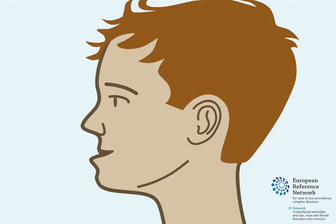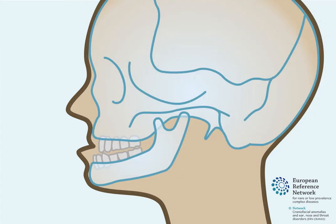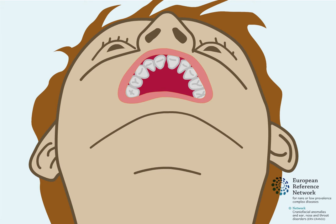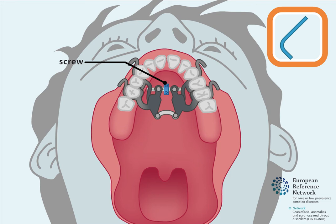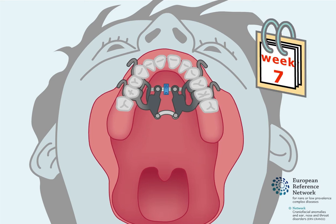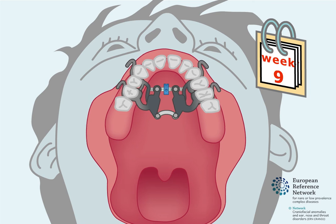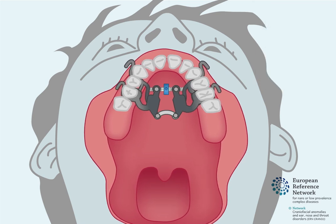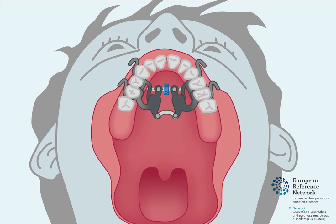Protraction can also be attempted in adolescents for functional or aesthetic reasons, at the time of a growth spurt. Some clinical teams may use an expander to widen the upper jaw first. The expander is opened using a small key to turn a screw inside it. Sometimes, a cycle of opening and closing the expander is recommended for a period of seven to nine weeks. The expander is opened for approximately one week and then closed again for one week after. This cycle helps to loosen the roof of the mouth and widen the upper jaw.